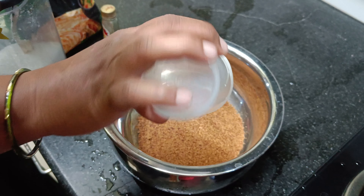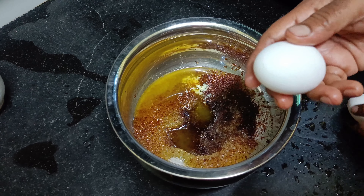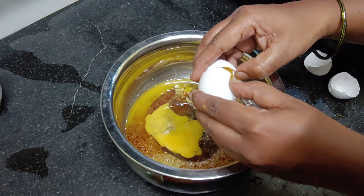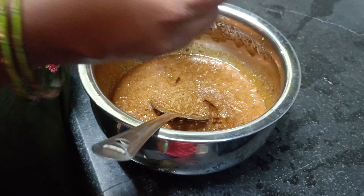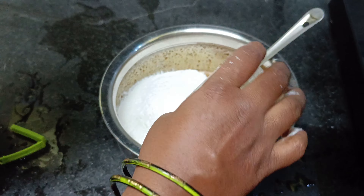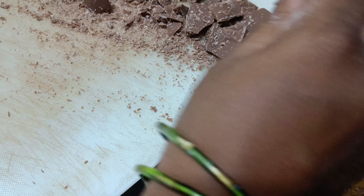I am going to add 1 cup of brown sugar, 1 cup of white sugar, and 1 cup of unsalted butter. I am going to add vanilla essence, 1 spoon of baking soda, and mix it all together.